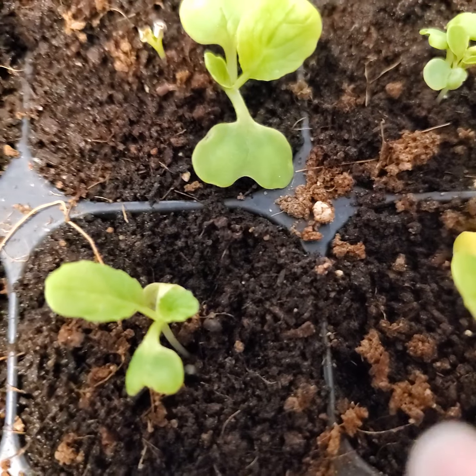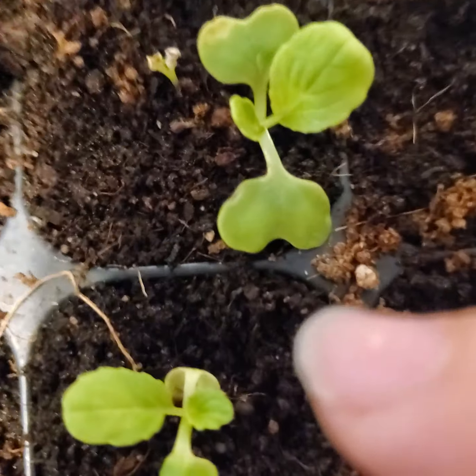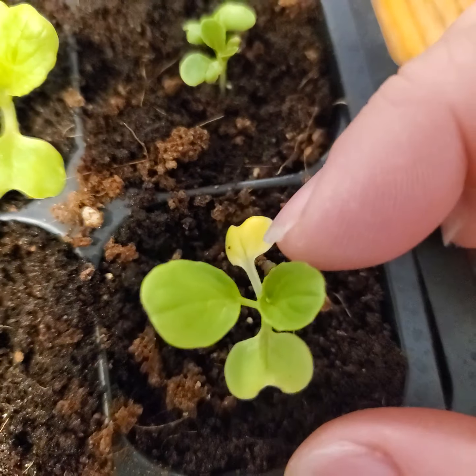You can see here, this is a cotyledon. This is the first set of true leaves. And you can see where this cotyledon, this other one is dying off. The plant doesn't need it anymore. Same here. This is very normal.